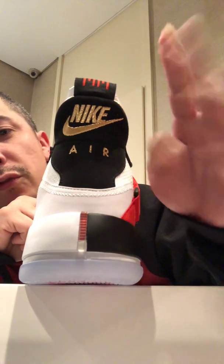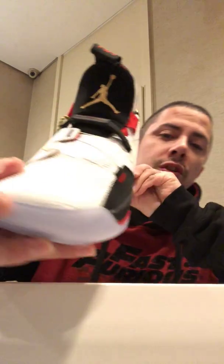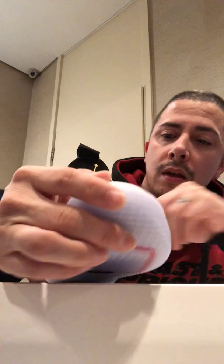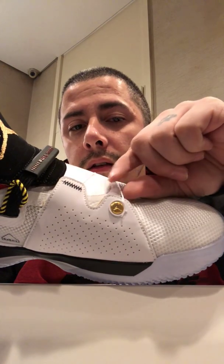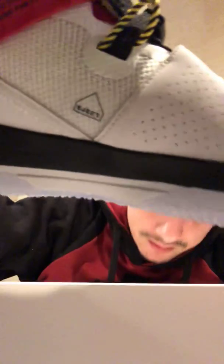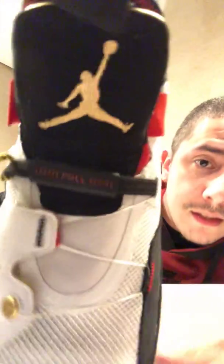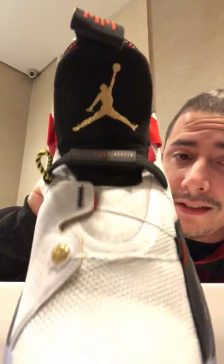It has the gold Jumpman logo on the front. Now here is the gold Jumpman logo, but if you look at it real good, it has a string — this is what tightens up the sneaker to grip your foot. Here, as you can see, it says 'Eject,' which is the release for the string, and it says 'Pull,' which is what tightens the sneaker.